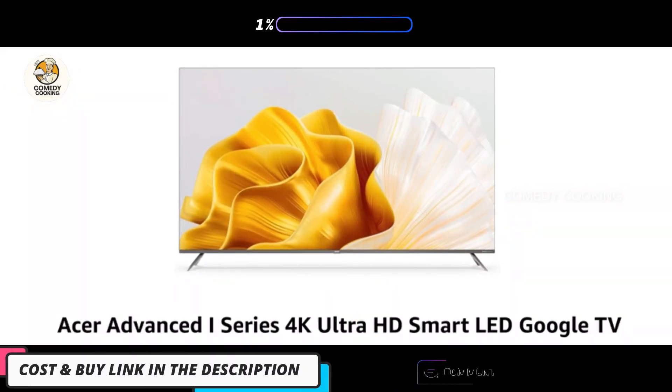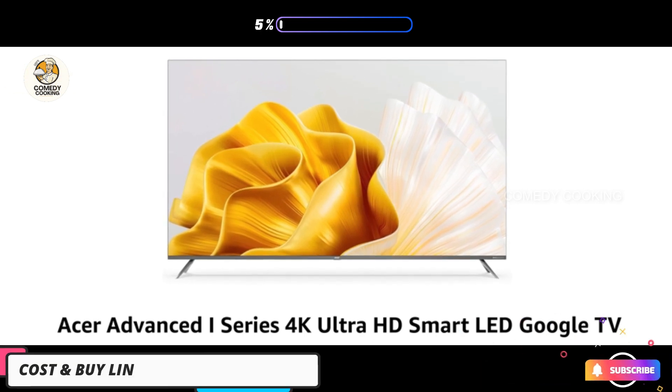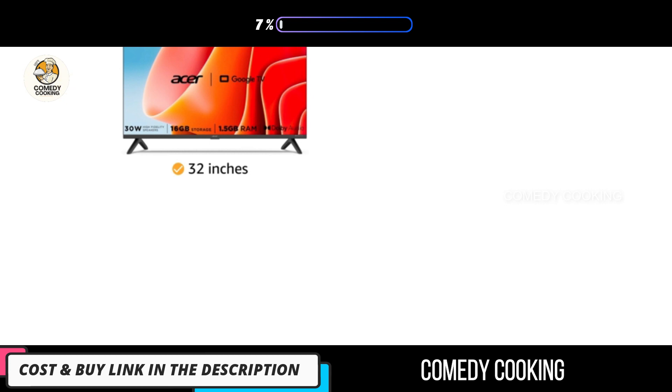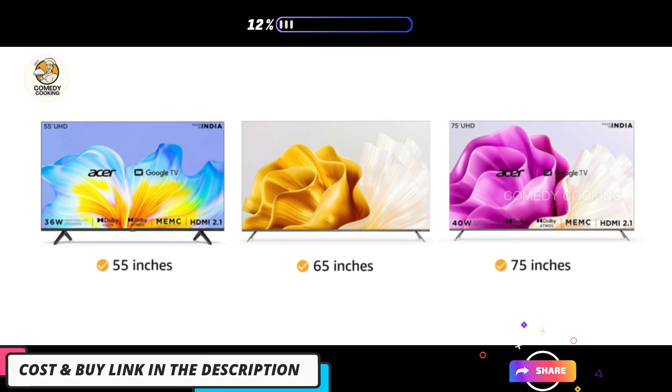Presenting Acer Advance i-Series 4K Ultra HD Smart LED Google TV. It is available in 32, 40, 43, 50, 55, 65 and 75 inches.